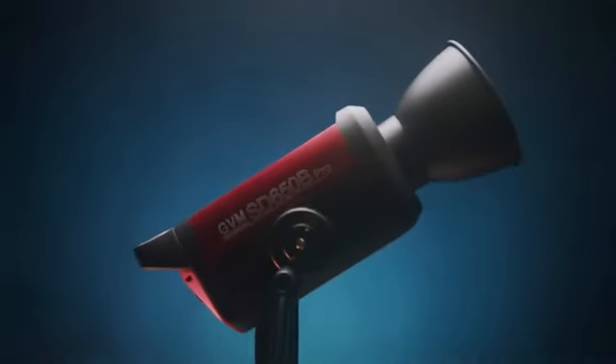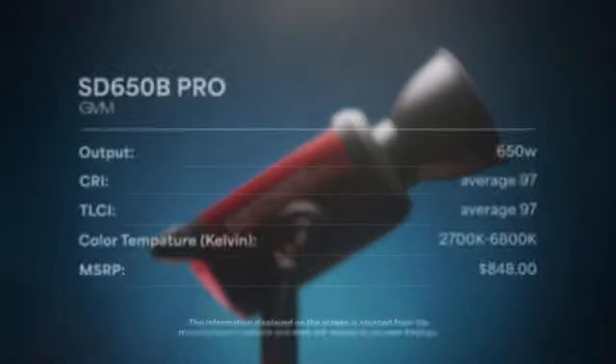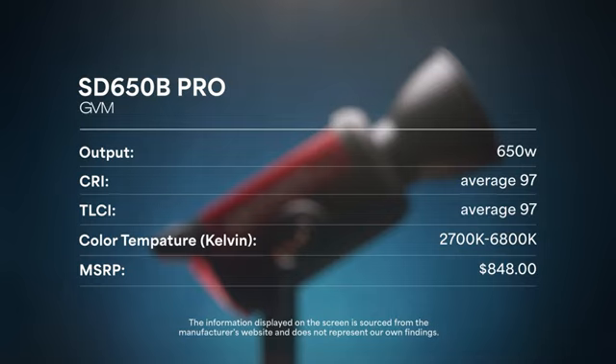The GVM 650B Pro, on the other hand, is a 650-watt bicolor light with an in-house rating of 97 for both CRI and TLCI. Its temperature range goes from 2700K to 6800K and costs around $848. They're both COB LED light fixtures with similar builds.